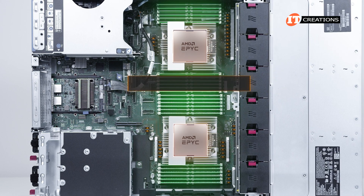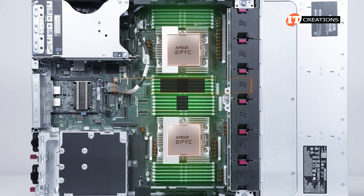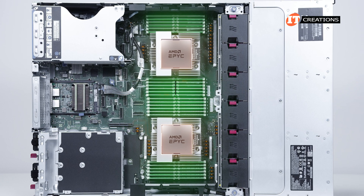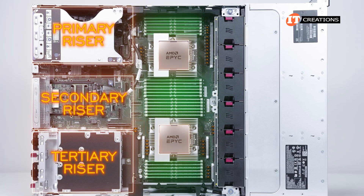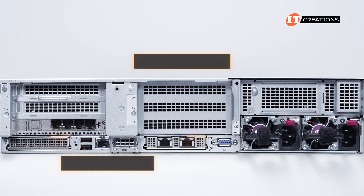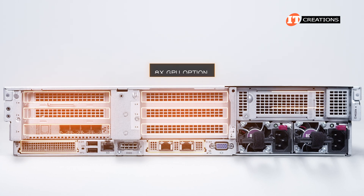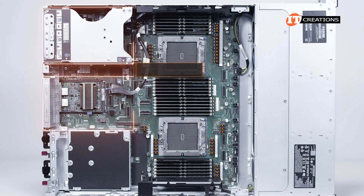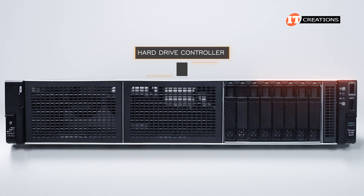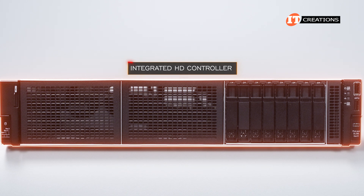Each of the CPUs delivers 160 PCIe 5.0 lanes for 320 PCIe 5.0 lanes total, which is really helpful for supporting all of those Gen5 EDSFF drives and GPUs. There are a bunch of configurations for expansion slots in the primary, secondary, and tertiary risers. Without additional drives in the back, this system can support up to 8 PCI slots in total. That doesn't include the two OCP card slots for additional network connectivity — which you will definitely need if you opt for the 8 single-wide GPU option. You will need a hard drive controller to implement RAID, as AMD EPYC CPUs don't have an integrated HDD controller.